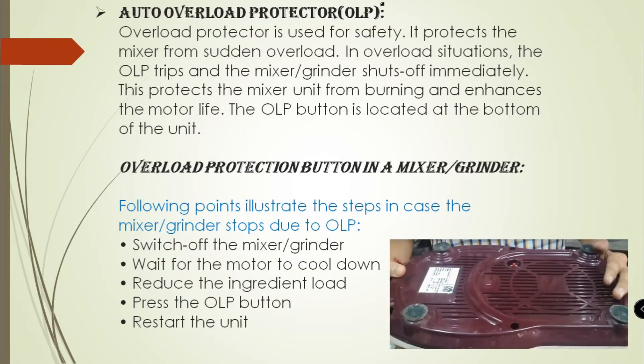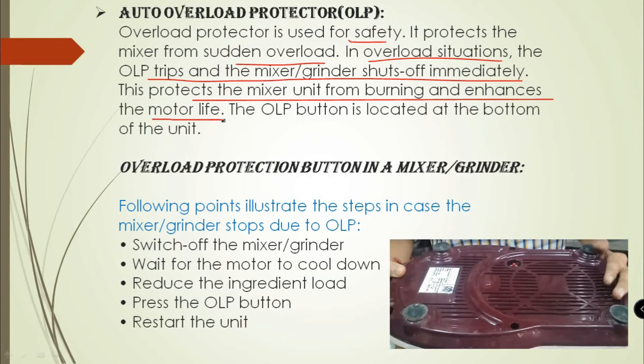Now, what is Auto Overload Protection or OLP? Overload Protection is used for safety. It protects the mixture from sudden overload. In overload situations, the OLP trips and the Mixture Grinder shuts off immediately. This protects the mixture unit from burning and enhances the life of the motor. The OLP button is located at the bottom of the unit.